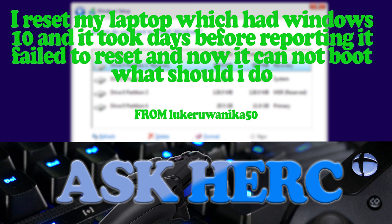Next we have a question from Luca. He reset his Windows 10 laptop, it took days before reporting it failed to reset, and now it won't boot. In a situation like this, since it sounds like you don't care about losing data, I always recommend starting fresh.